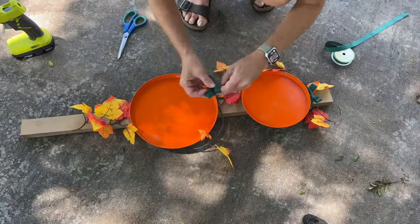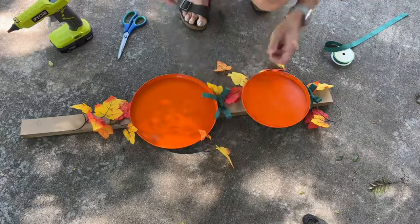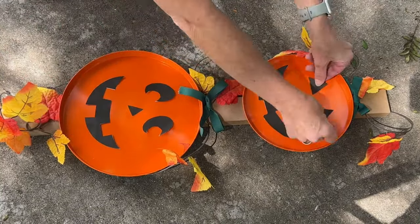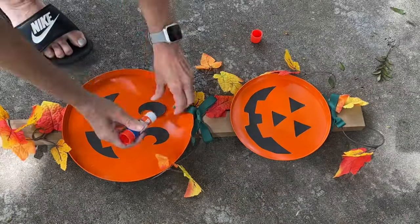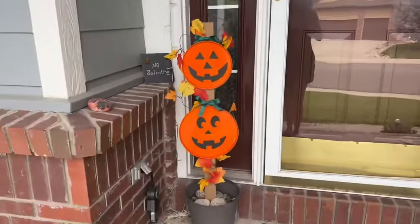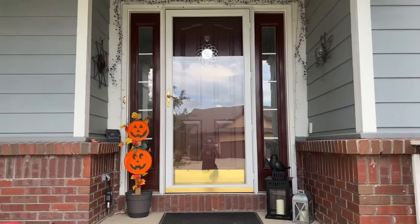Take some green ribbon, cut it off, make a bow, and hot glue it above each of the burner pans. Cut out a jack-o'-lantern face and place it onto the burner pans, then glue the face into place. Your jack-o'-lantern topiary is ready and you can place this on your front porch or anywhere in your yard.